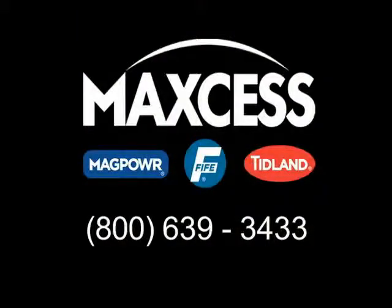For more information about the family of TrueWide sensors or for assistance with your web guiding process, contact FIFE at 1-800-639-3433.